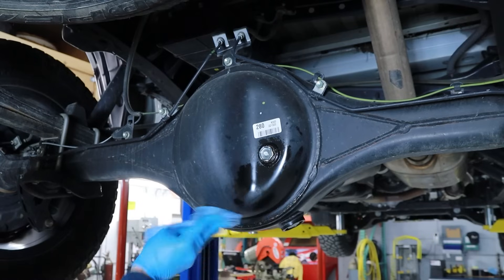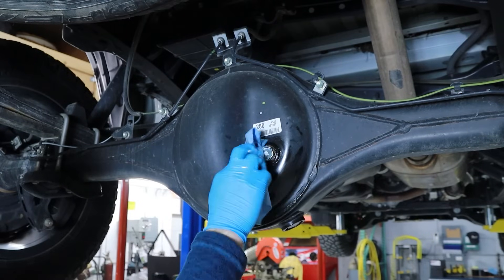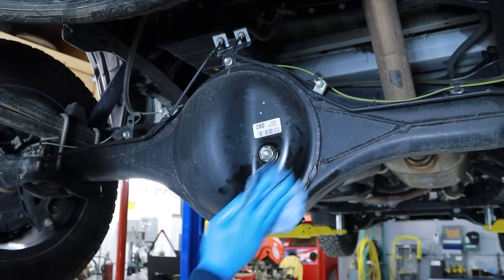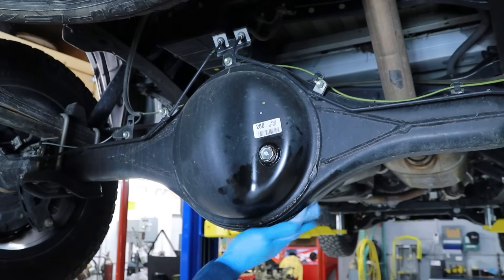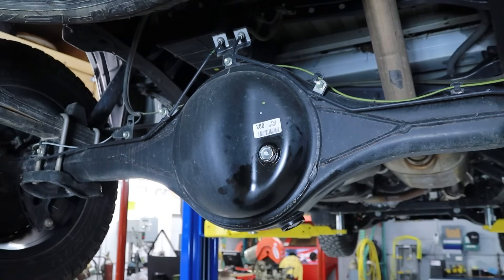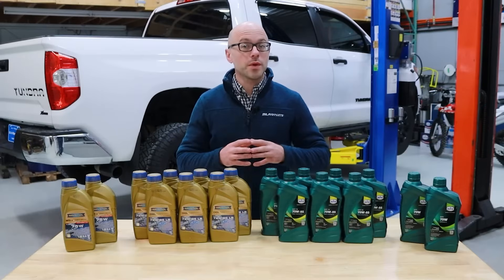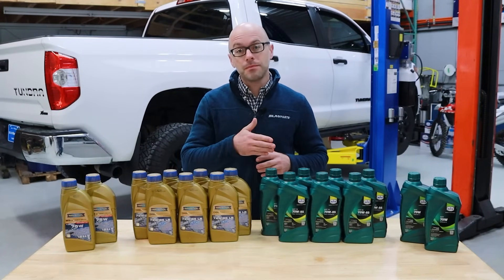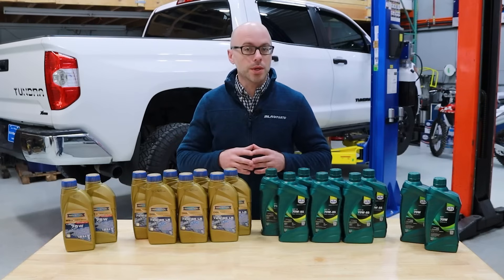The differential should be completely cleaned from any fluid residue. This will help when inspecting and confirming that the rear differential does not have any leaks after performing your fluid change and test drive. So that is a quick overview on how to change the rear differential gear oil on the 2007 to 2021 Toyota Tundra models.